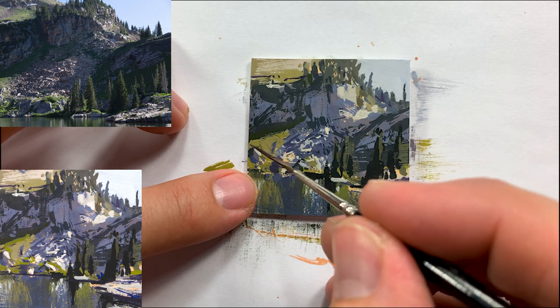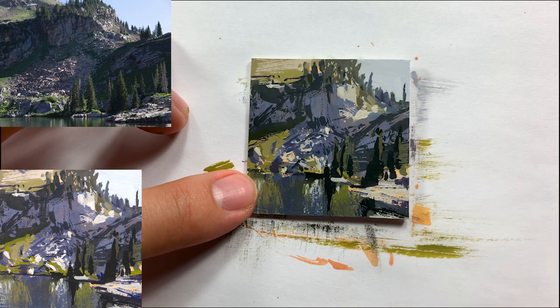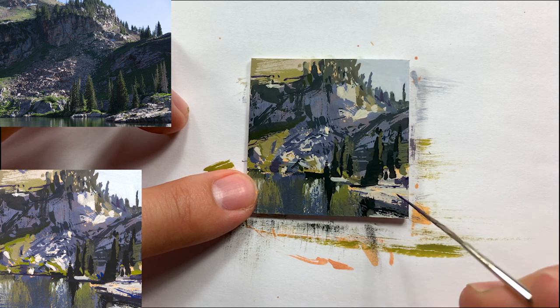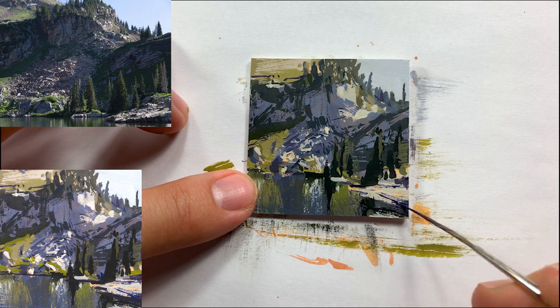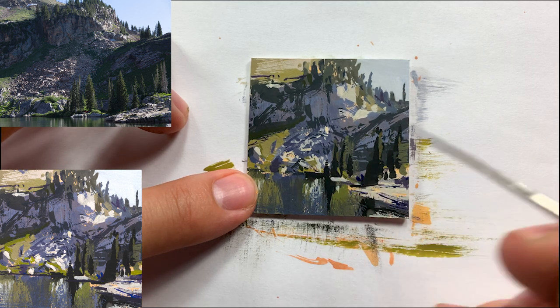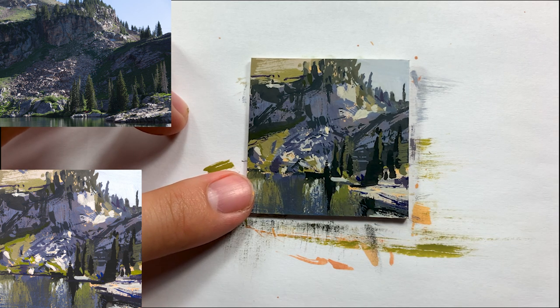For the most part I've used bigger brushes to get all these textures and suggest the detail. Now I'm bringing in a small rigger brush on top, which adds the next level of detail — small branches, twigs, grasses here and there — to make the piece feel more finished.